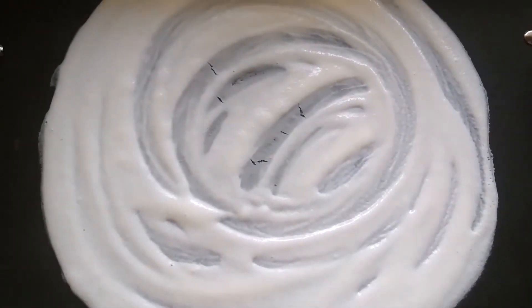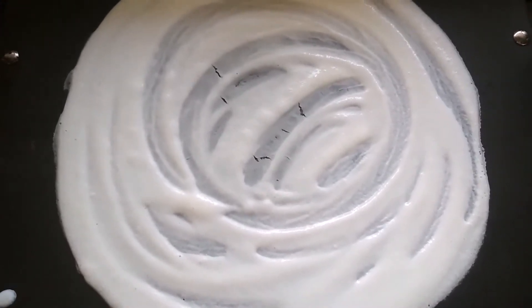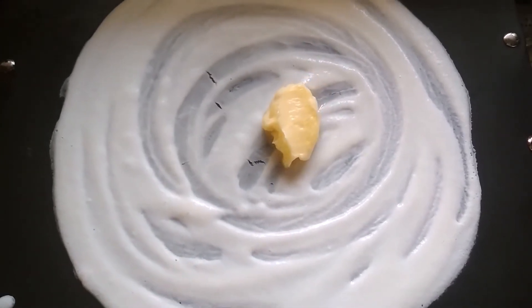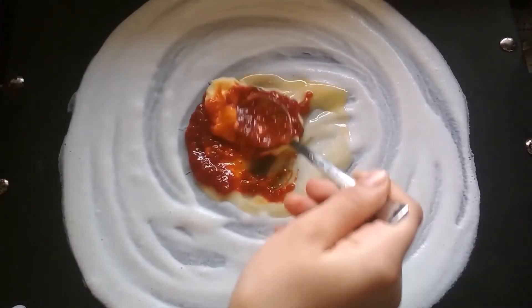After 1 minute, the dosa has cooked and now I am going to add 1 tablespoon of butter on it. With that, 1 tablespoon of Schezwan chutney. Mix it and spread it well.